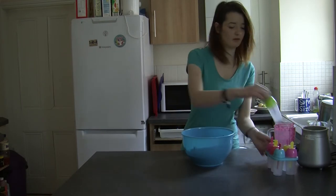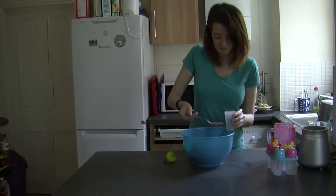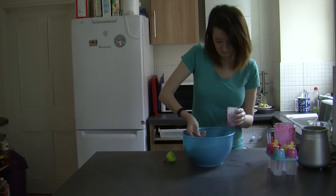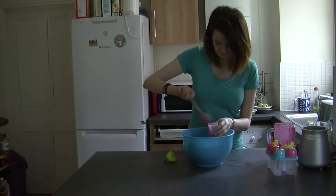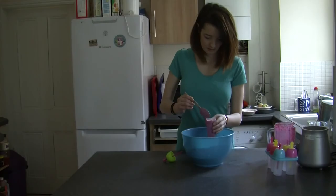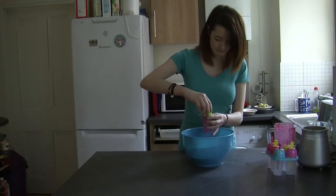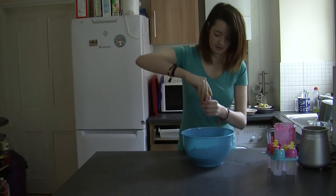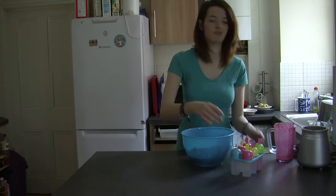Grab your ice lolly mold and spoon the mix in. When it's full, pop your lid on, and then simply carry on until you've filled them all up.